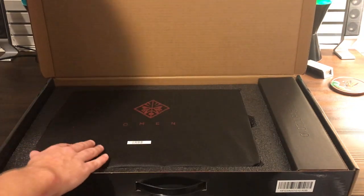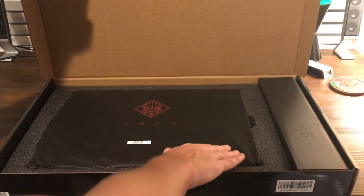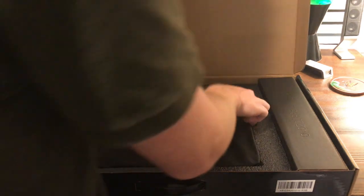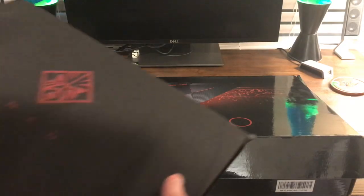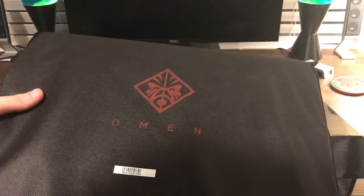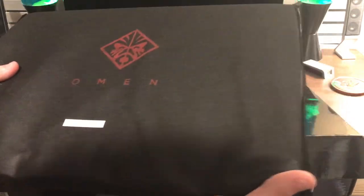It looks like we have the laptop here in this really nice kind of woven fabric case it looks like it's shipped in. So we'll go ahead and pull this out and see what we got. Yeah this is definitely going to be the laptop in here — this is how you're going to receive it, in this nice woven fabric.